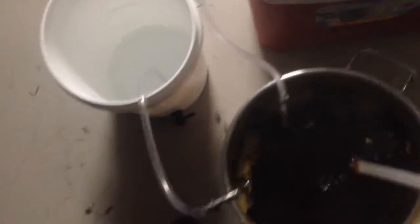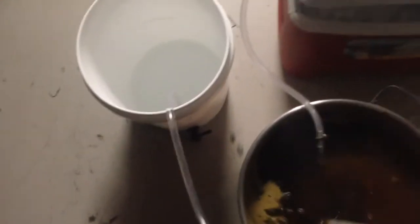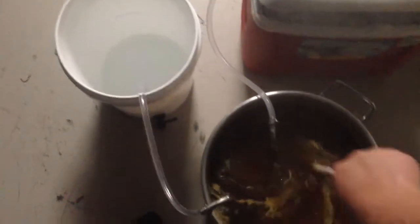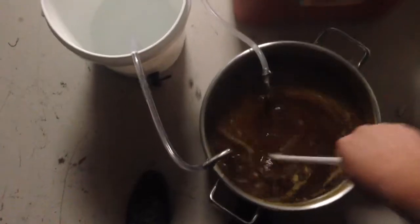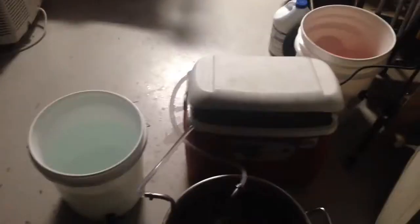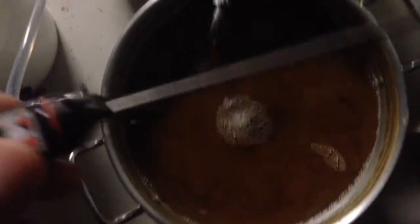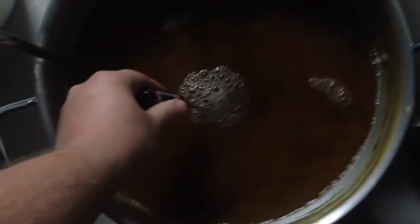I'm also going to do a little stirring to speed it up a little bit. Hopefully I can get this down to the lowest I've ever gotten any wort before. Let's see what happens. I'm at about the 12-minute mark - I'm going to take another temperature. I have been stirring too, let's see where I'm at now.